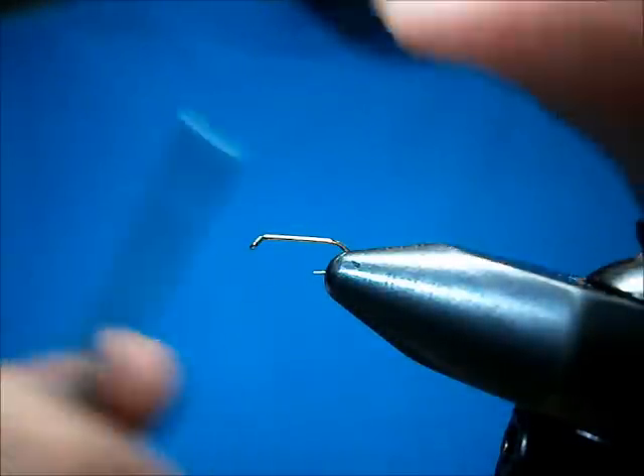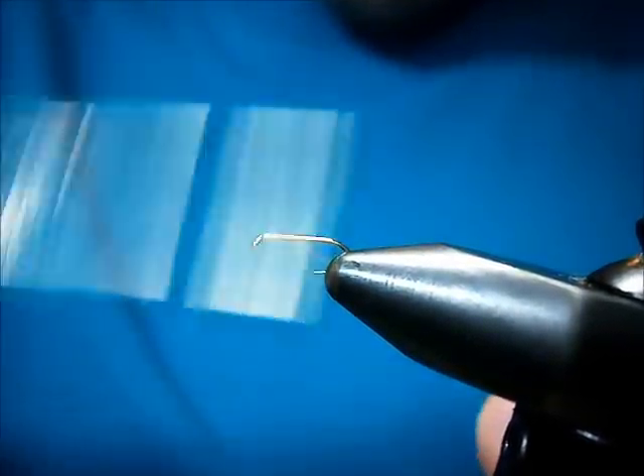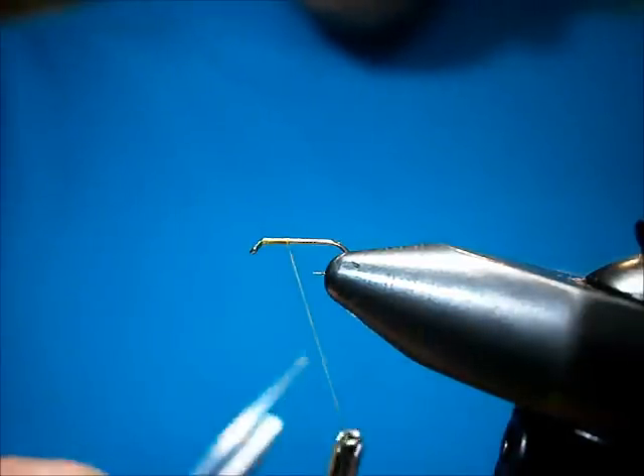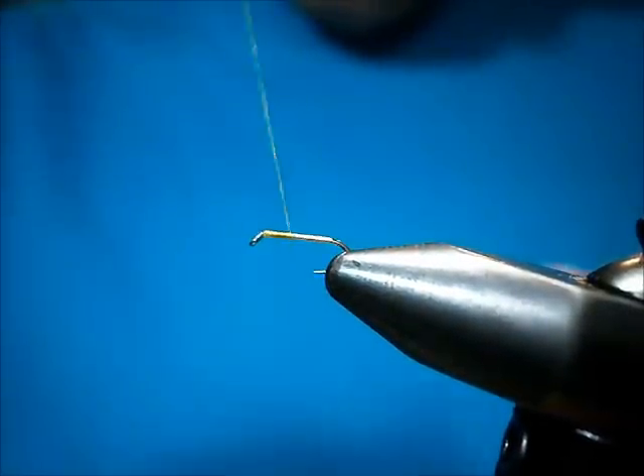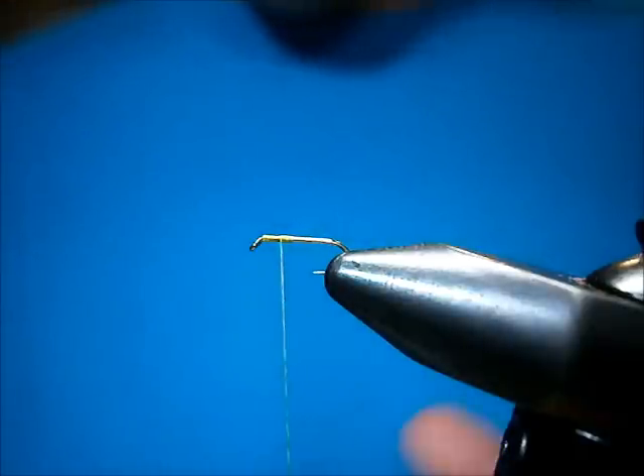The thread I'm using is Uni Light Olive, and I love this color thread in an 8-0. I'm going to bring it back about three quarters of the way, then bring it up about a quarter of the way. That's going to give me my mark for my wings.